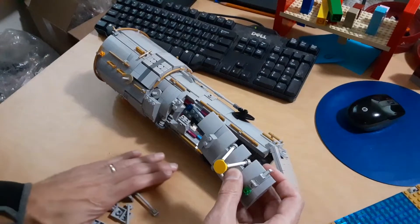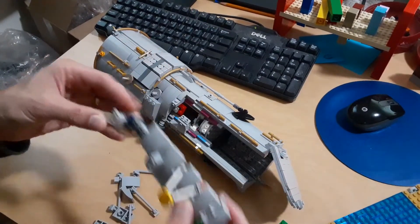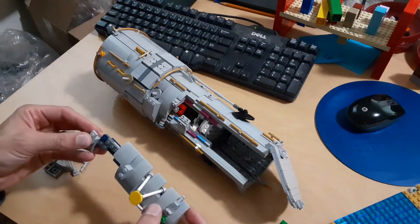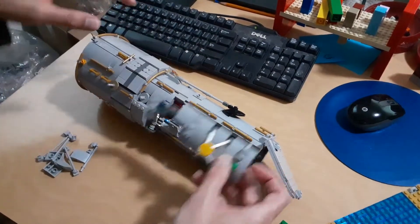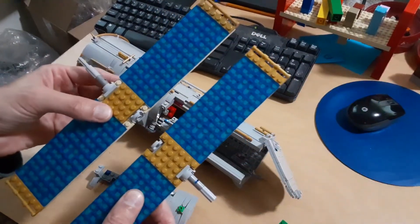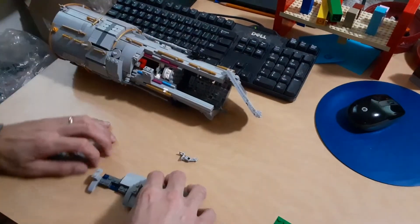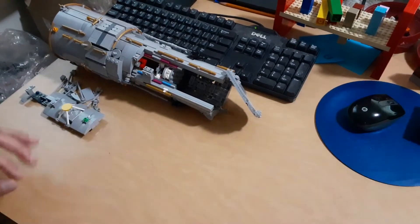I plan to finish my Stud.io plans for this model — it was partially designed on the computer, so I'll finish those off. I hope to upload them somewhere and make them available online so you could build one yourself. It will include the properly designed solar panels. Who knows when that'll happen — definitely a few months away.